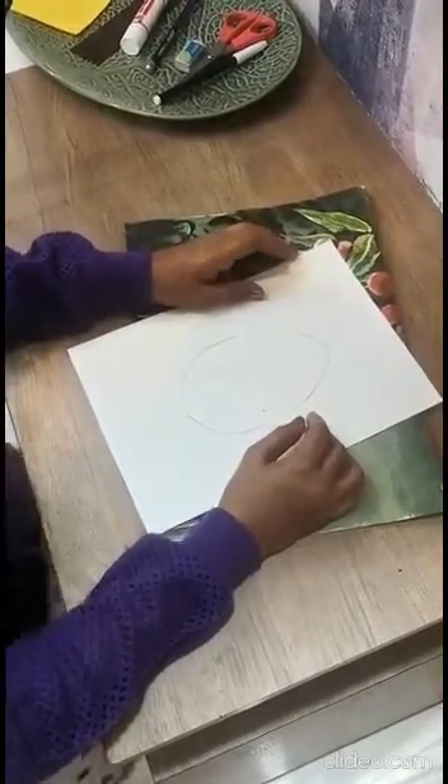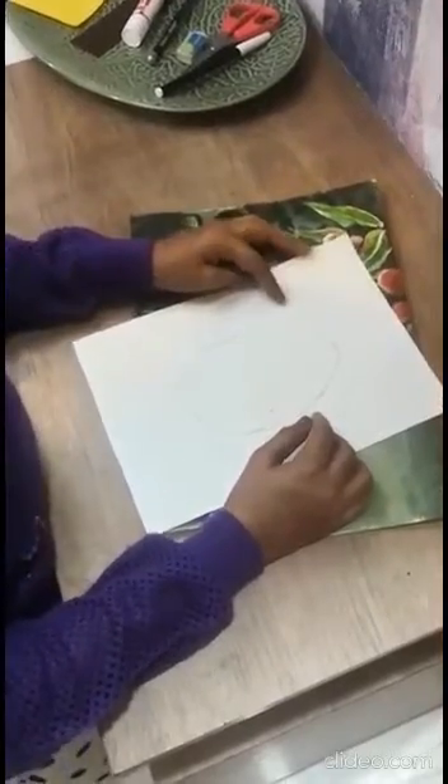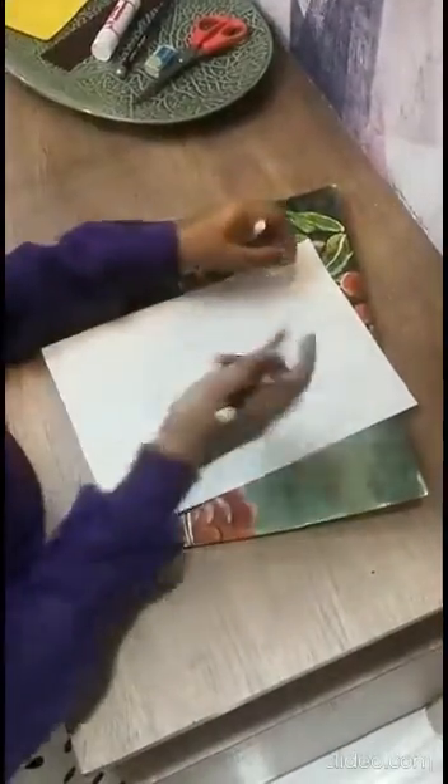So for this drawing, you'll need a thick paper. You can use a chart paper or you can use a page from the drawing book. I'm using a black sketch pen of Luxor over here. And we need to draw the shape of an egg.